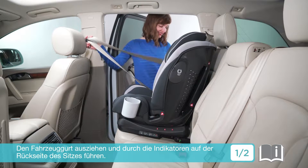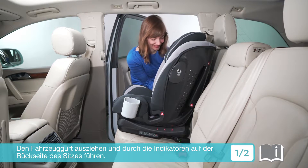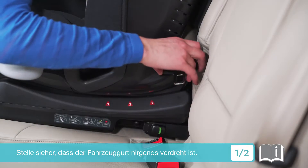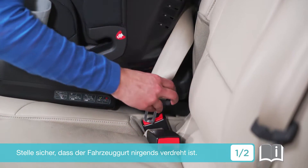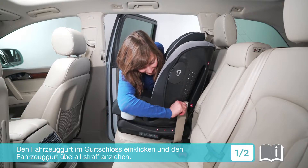Pull out the vehicle seat belt and thread the belt through the two forward-facing vehicle belt slots at the back of the car seat, ensuring there are no twists in the vehicle seat belt. Engage the vehicle buckle and pull the vehicle belt to tighten.